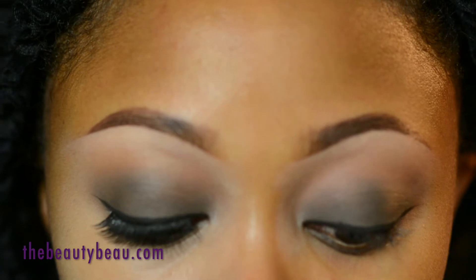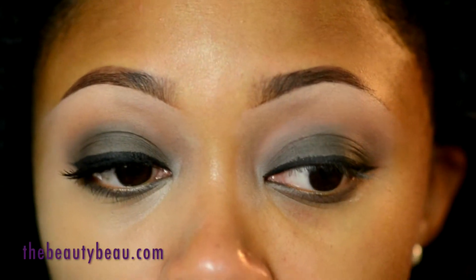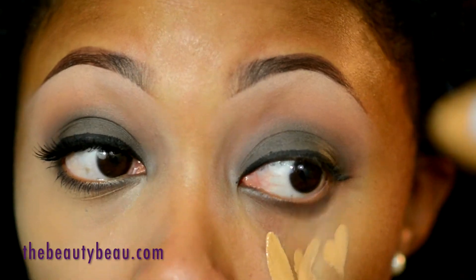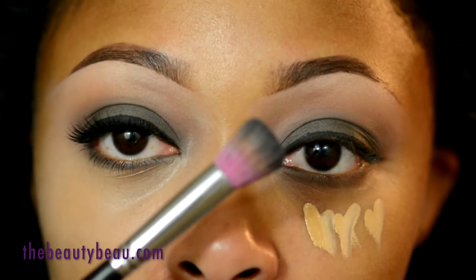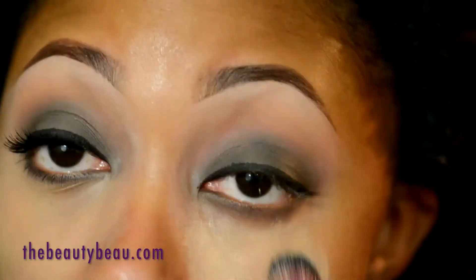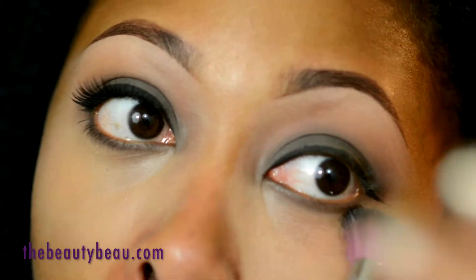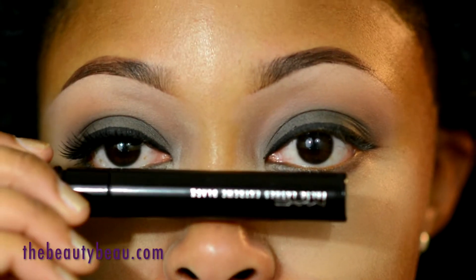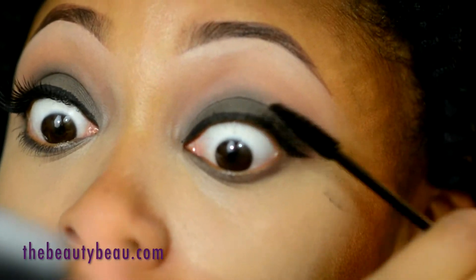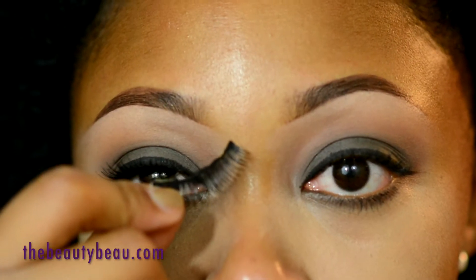I'm taking my Ruby Kisses Pure Mineral High Definition Concealer in medium. I didn't really like it at first but I actually really like it now — I got it at my local beauty supply store. Then I'm applying my MAC False Lashes Extreme Black mascara and throwing on my number one lashes.